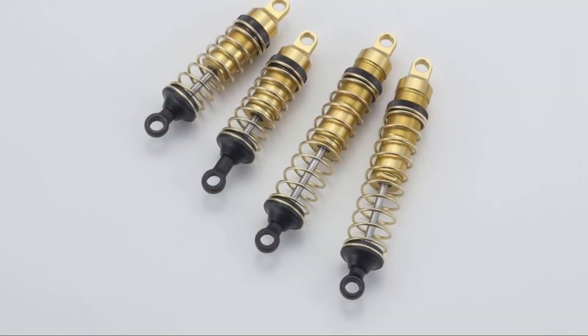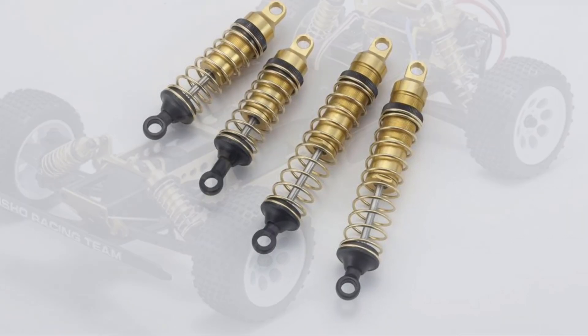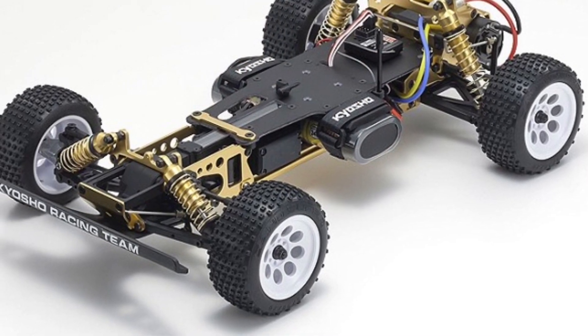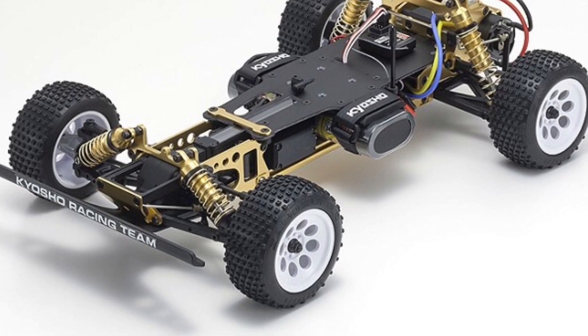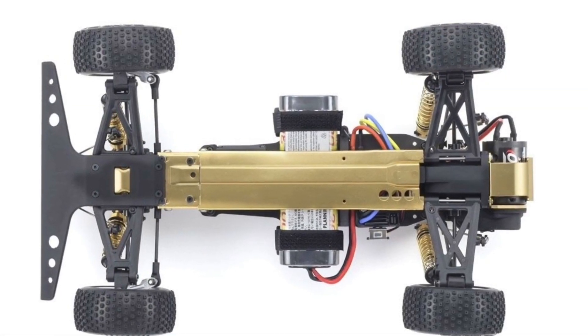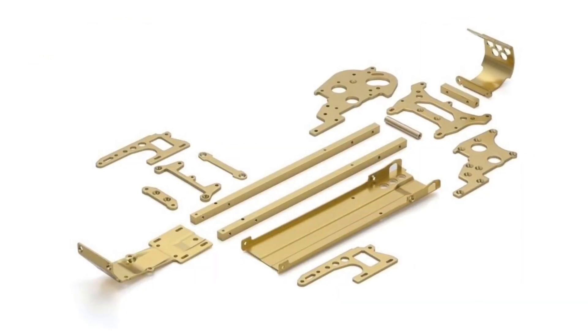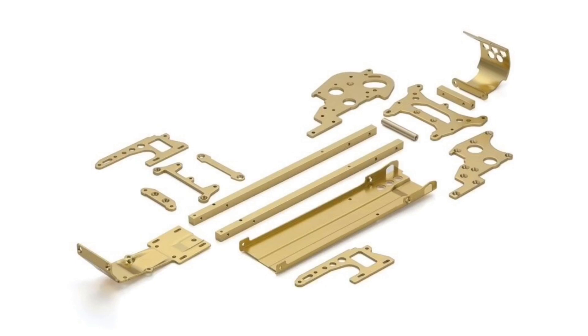The Turbo Optima will include the original gold anodized oil shocks with threaded bodies for adjustment of ride height. In addition to that, this kit will also include 15 anodized parts that were optional upgrades on the original. This includes the main chassis, shock stays, side plates, and the motor guard.